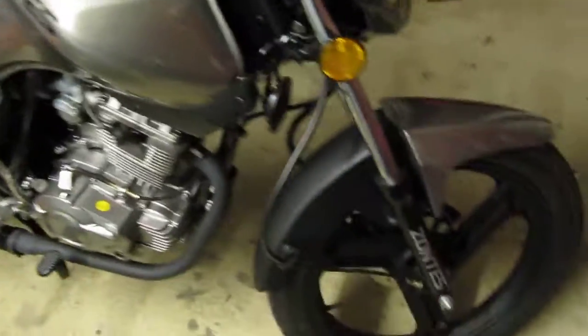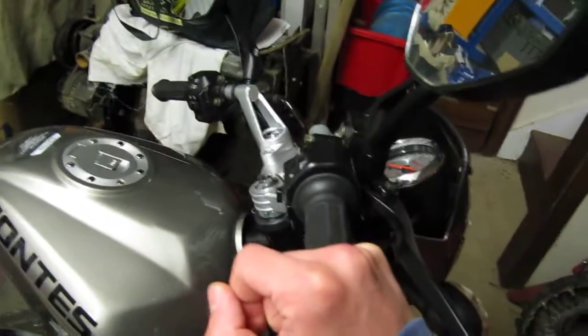Hey, what's going on guys, GardenShed here and welcome to the first video on my vlogging channel. I have no plans to show my face, so yeah. I'll show you my bike — as you can see on the number plate, I've very carefully covered it up with an old t-shirt.